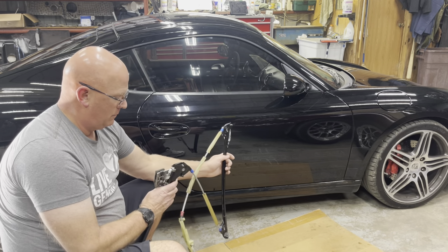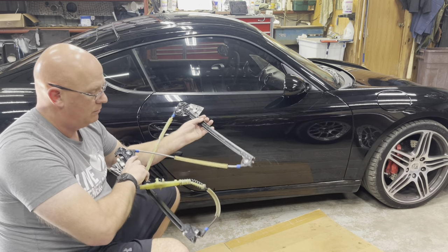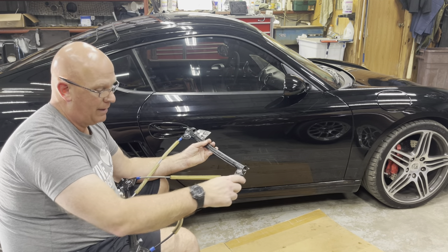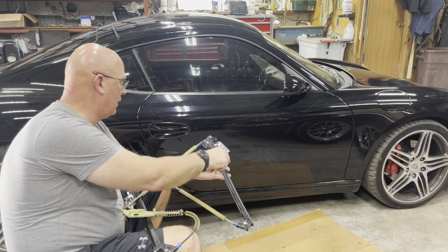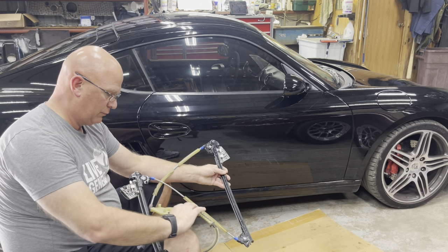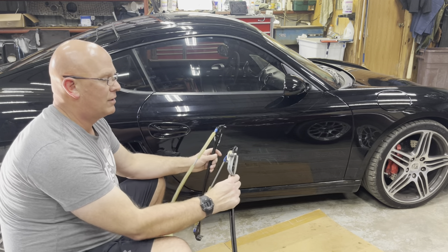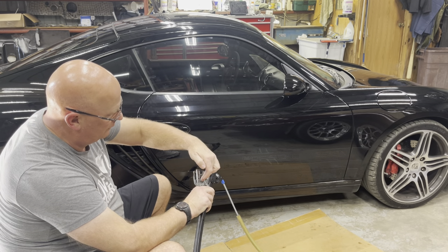If you remember from my other video, this is on the inside of the door — these two rails. You have the stud on the bottom that goes in the bottom of the door, a stud on top which goes in the top of the door toward the inside, and this is where the motor hooks in. The glass sits inside these things with these screws.